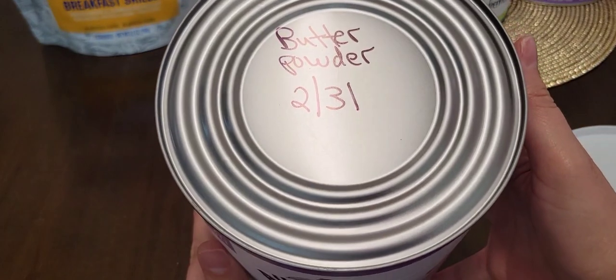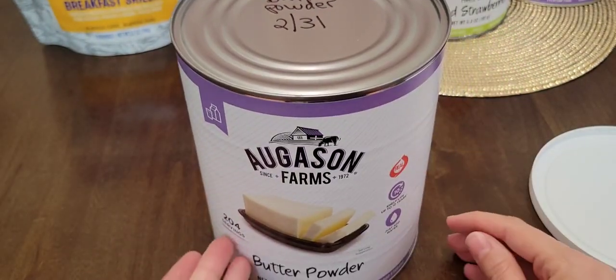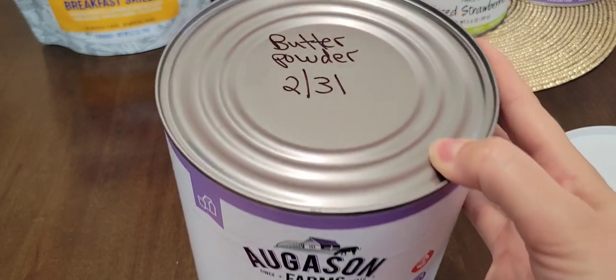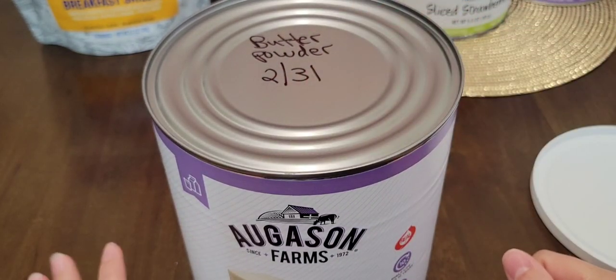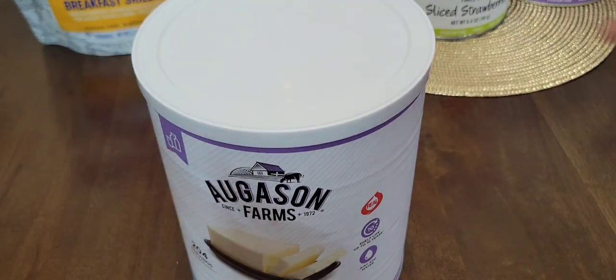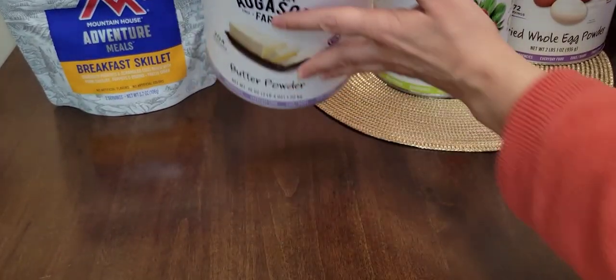I also write the contents on top of the can, so when someone goes to open it, it's right in their face — best-by February 2031, butter powder. It comes with a lid, so once you do open it, you can reseal it.